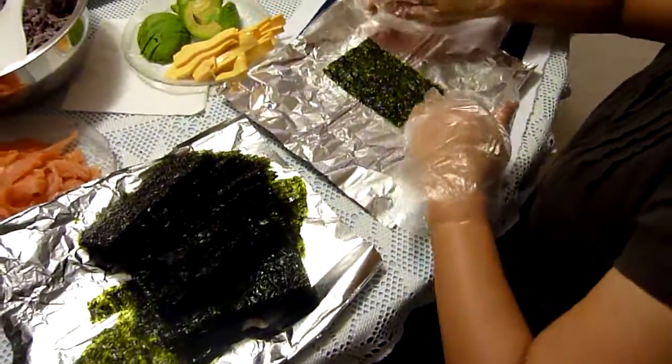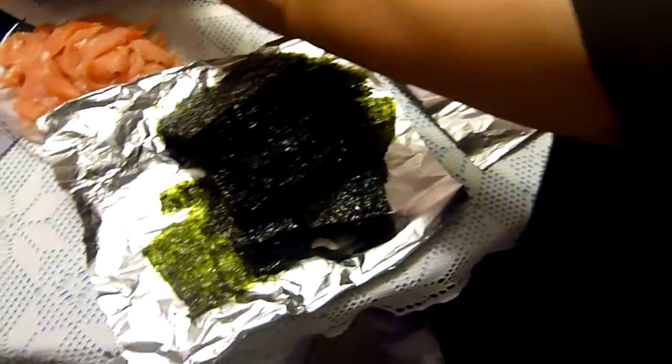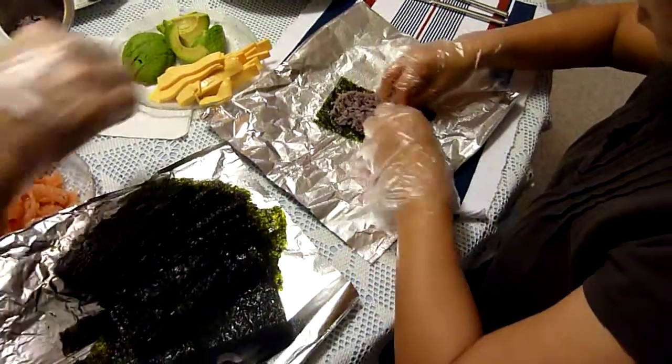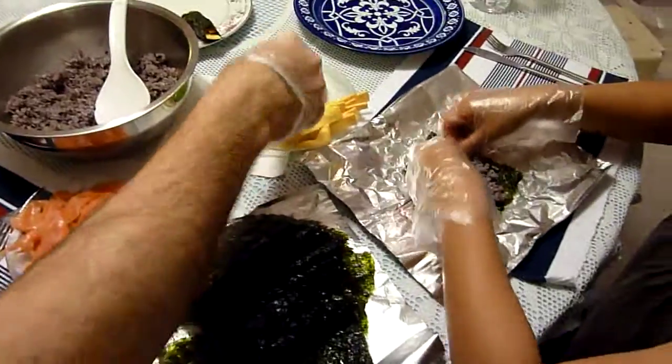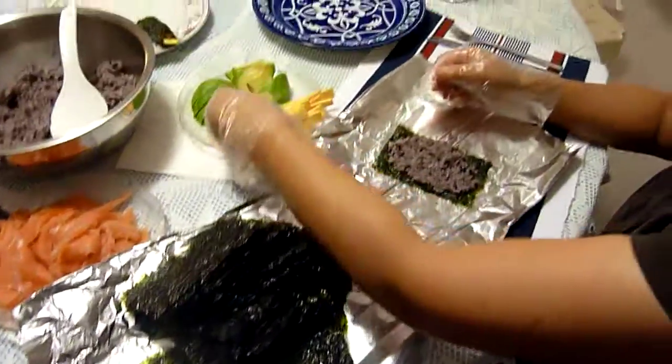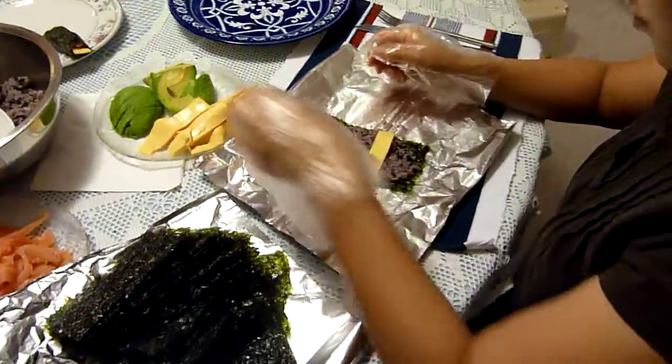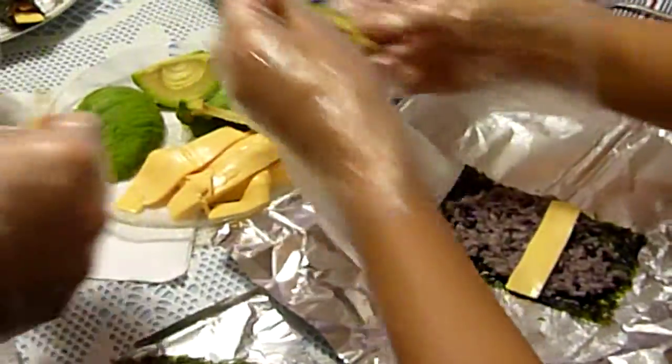So you take a piece of seaweed, right, and then put some rice in it, and then, what is that — cheese, avocado, cheese, a little guacamole.